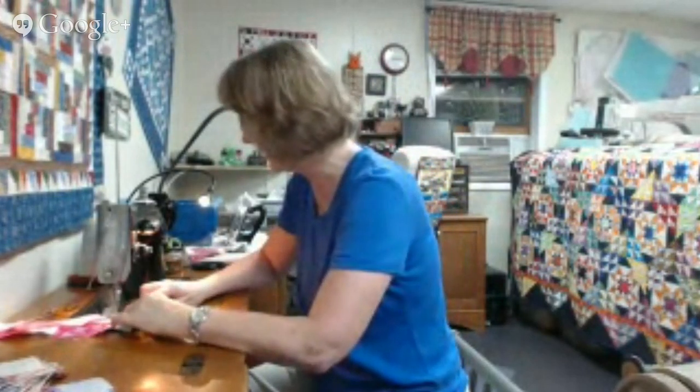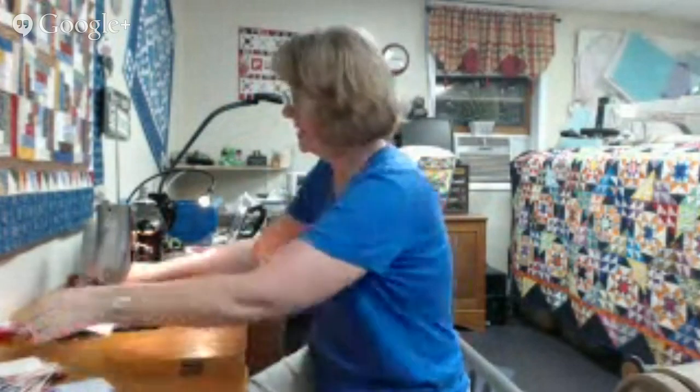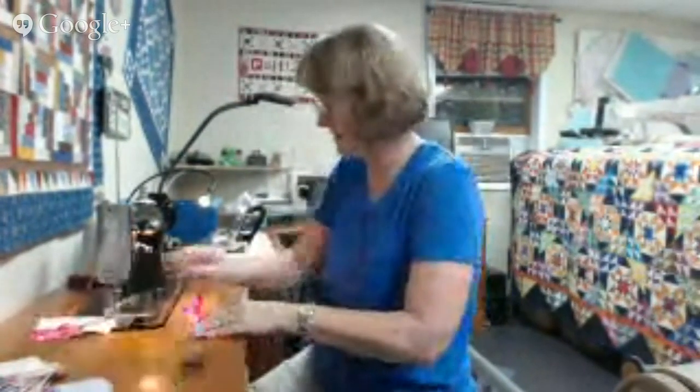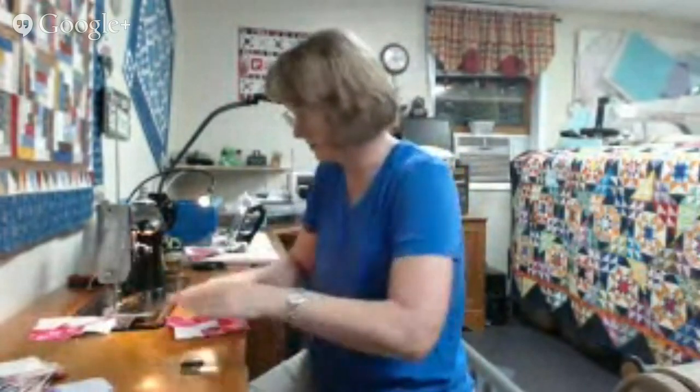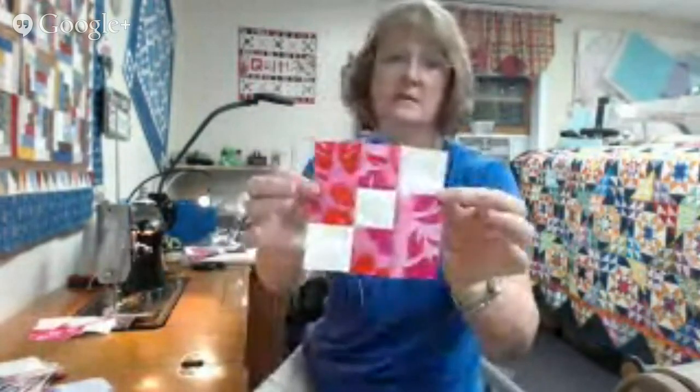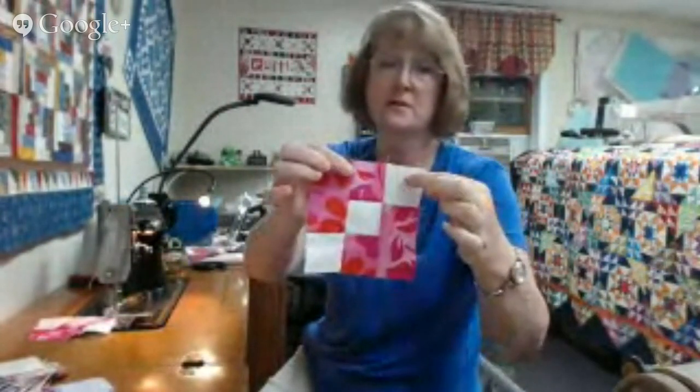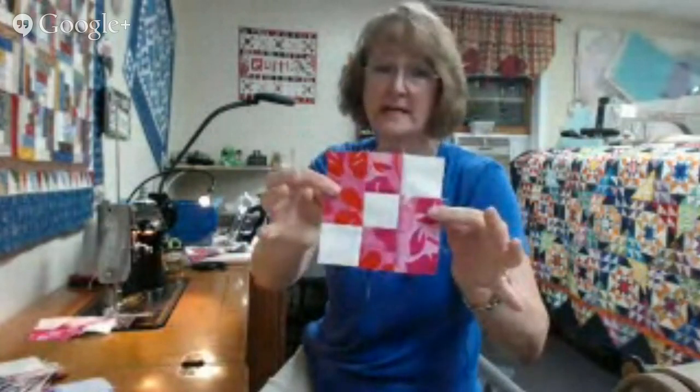Now both blocks are behind the presser foot and they're both done. I'm going to leave one there and snip this one and bring it forward. Very, very simple. You can see the center section here is three squares, here's a square and a brick, and a square and a brick. It's almost like a nine patch, but easier.